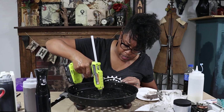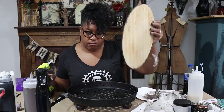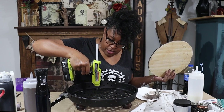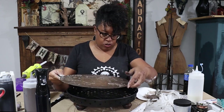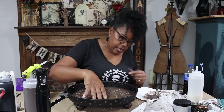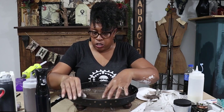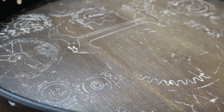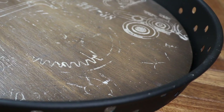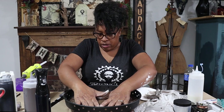These Gorilla Glue sticks are pretty good. I think I put enough glue — I really don't want this to come off — so I'm going to drop this in there. And we're done! This tray is so cute, it's going to go on my kitchen island. I'm going to find something heavy to sit on top of this until it cures, just to make sure it adheres really well.